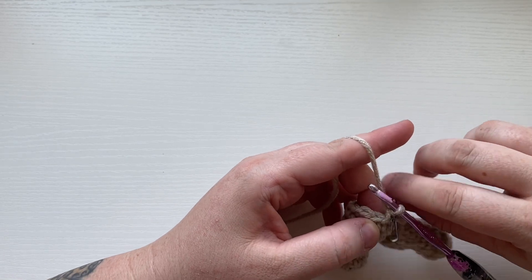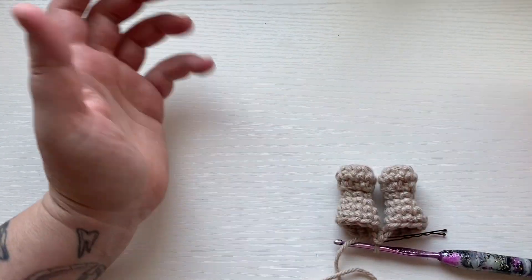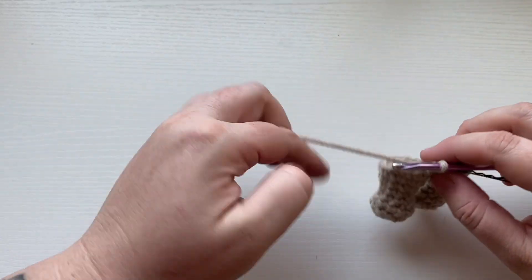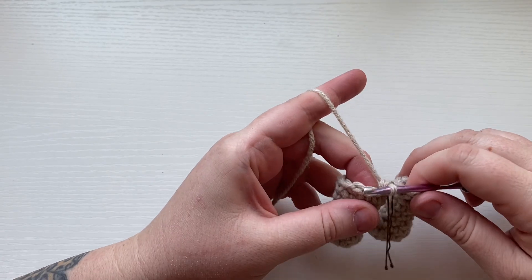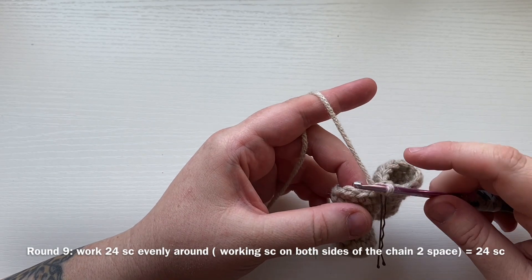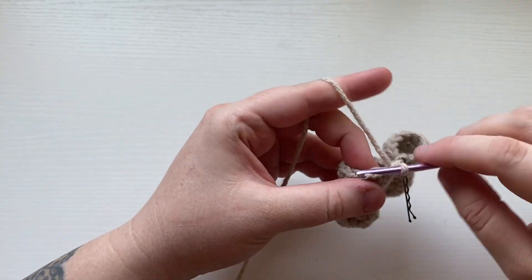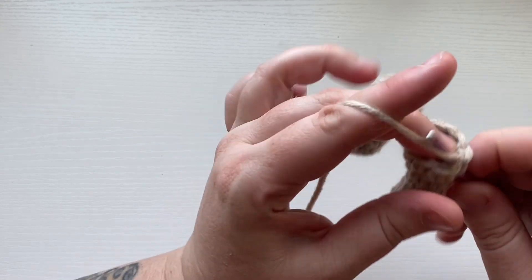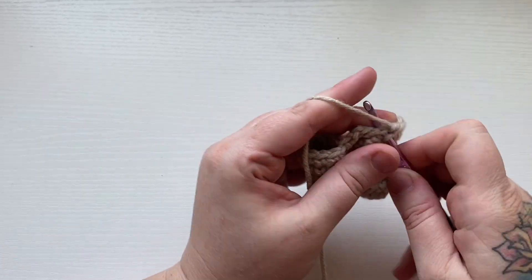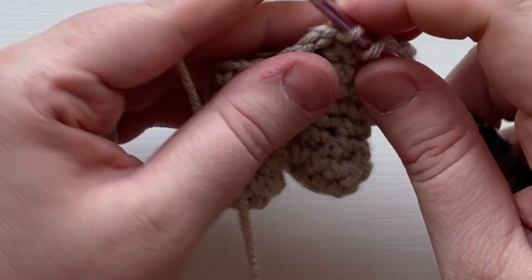This might take some trial and error to make sure you have your feet lined up. I don't like to stuff until I have them connected, but if they look pretty secure there will be somewhat of a gap because of the chain-two space. Now we have our first single crochet, and this is counting as round nine — we are going to work 24 single crochets all the way around. Simply work 24 single crochets evenly all the way around. What I'm showing you is working across that chain-two space.